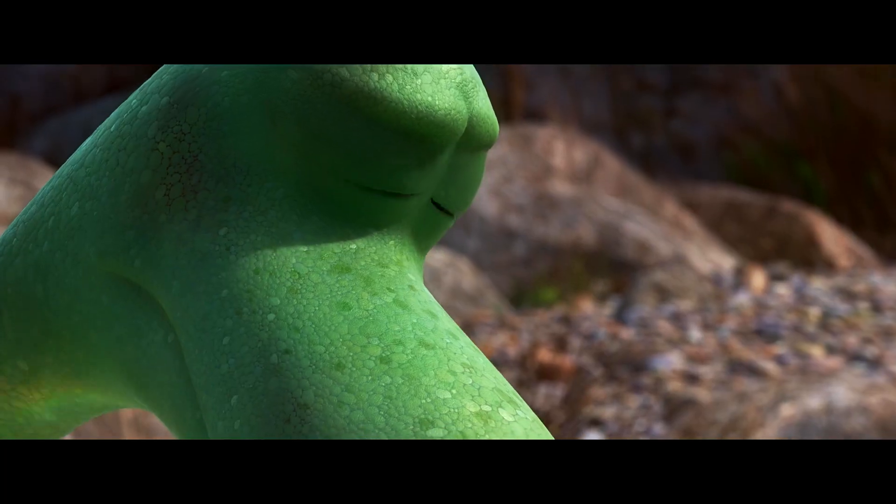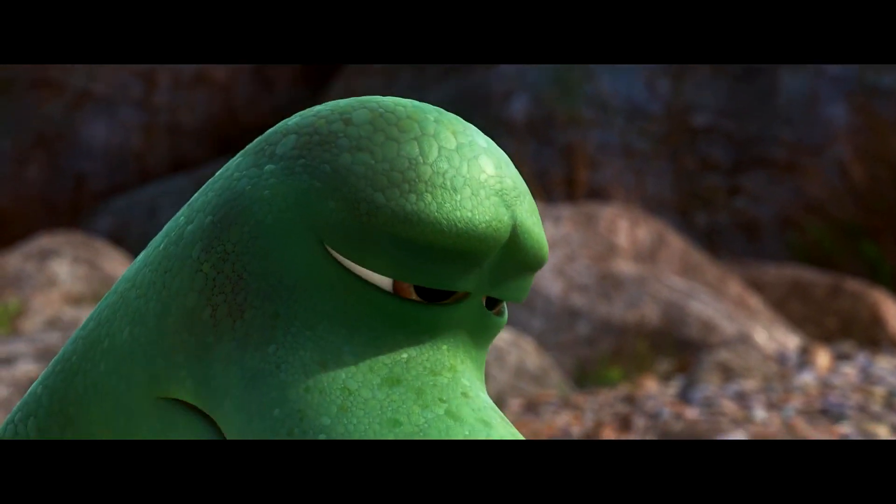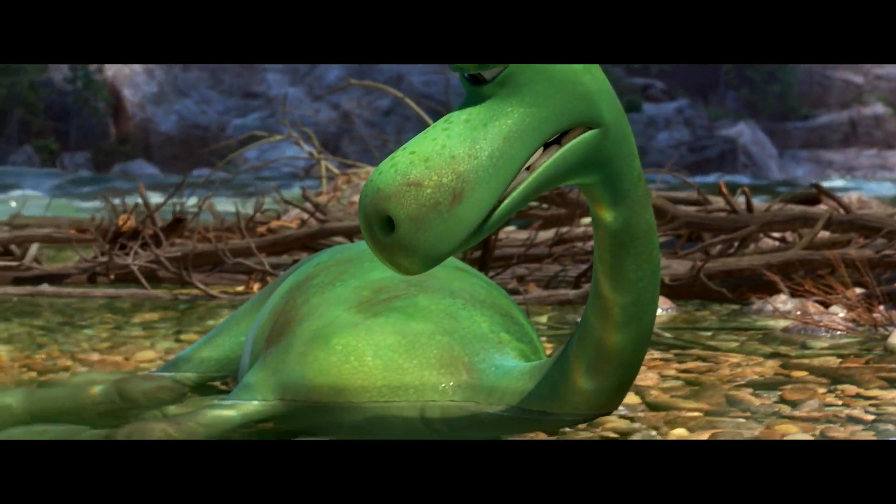We're on our way to the art department, but we can't show you much of it because everything there is super secret. In the previous video, we saw how patterns were created to texture the dinosaur Arlo for the movie The Good Dinosaur. In this lesson, it will be your turn to make some convincing dinosaur skin using patterns, colors, and randomness.